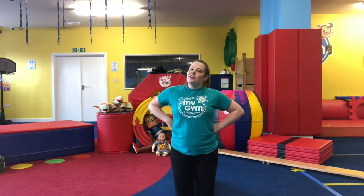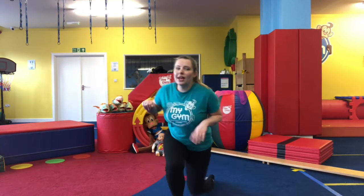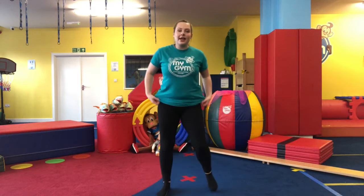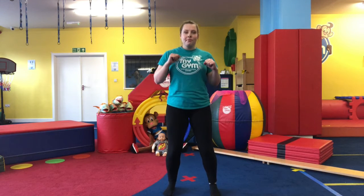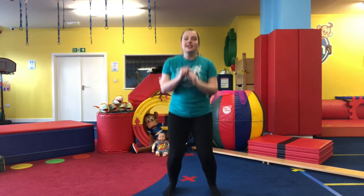We've got one more thing — we're going to do some martial arts now. If you need to, go and grab some water. We're going to learn how to do some punches.